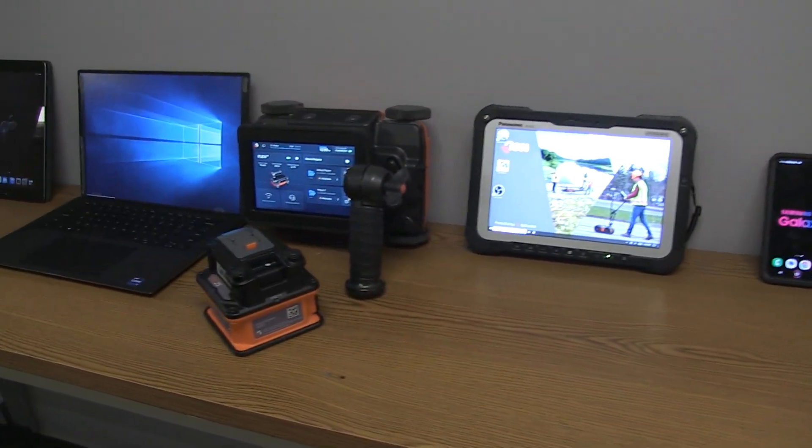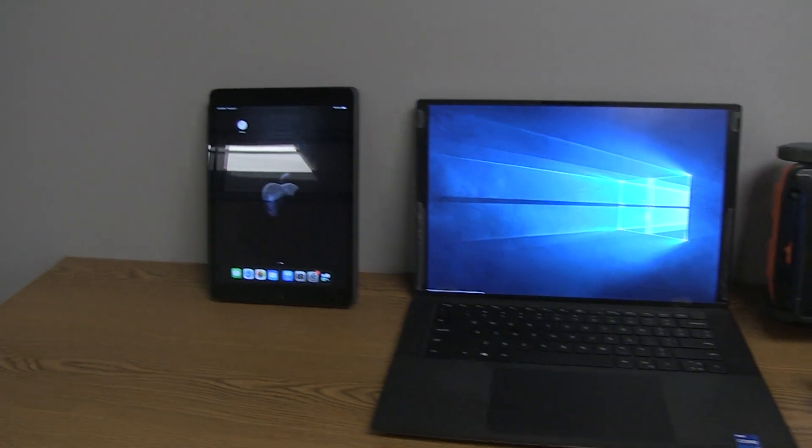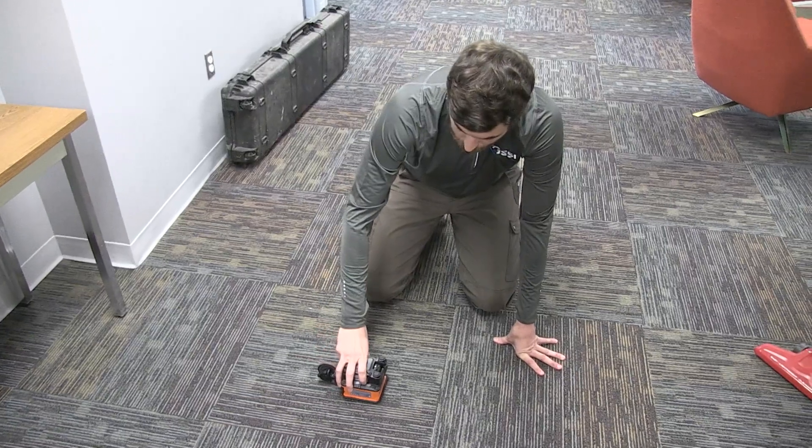Flex resolves these issues with its wireless satellite antennas and the ability to cast your data to any Wi-Fi capable device, whether that be your phone, a tablet, or a laptop.